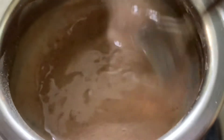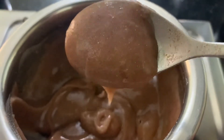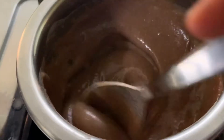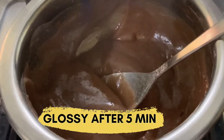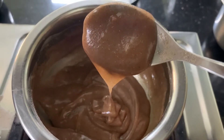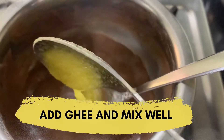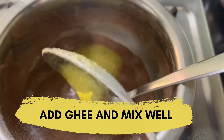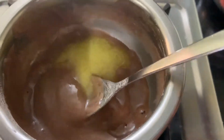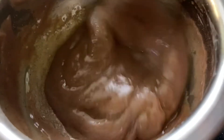Once it becomes thick or semi-solid in consistency, it will start becoming glossy. Then you can add one tablespoon of ghee. Ghee is known to have a laxative effect on the gut of babies, so it is always good to add one tablespoon of ghee in most baby foods. Make sure this cools down well before feeding it to the babies.